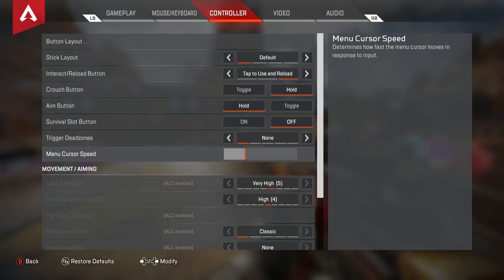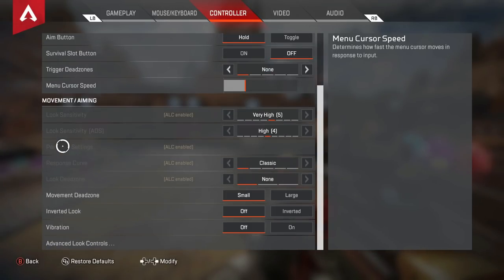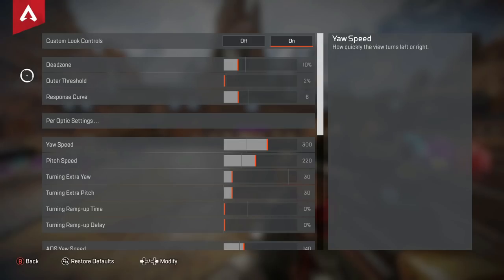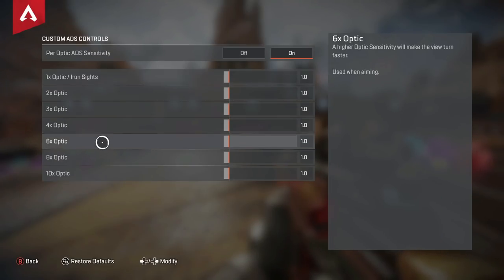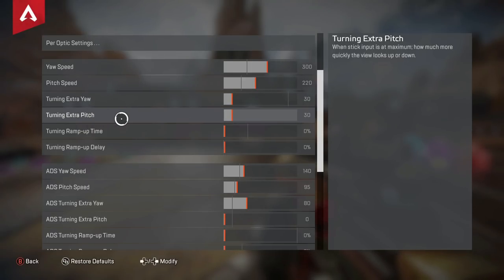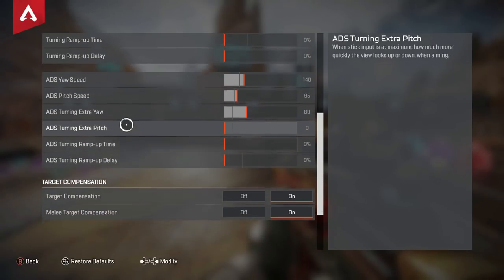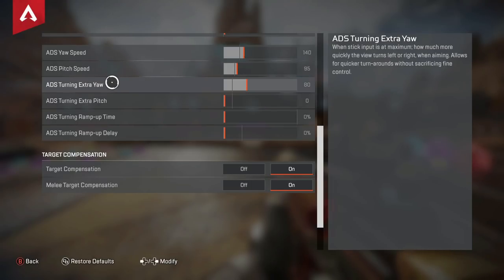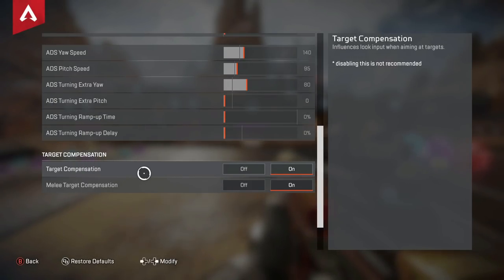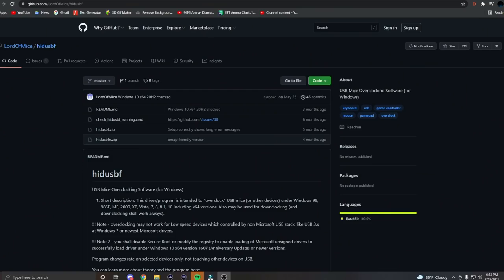Crouch is set to hold, aim is on hold, survival slot button is off so I can spin my heirloom. Trigger dead zones are set to none. Menu cursor speed is set to 9 so I can get into boxes and armor swap as fast as possible. For Advanced Look Controls: dead zone at 10, outer threshold at 2, response curve at 6, per-optic settings all at 1. Yaw speed 300, pitch speed 220, turning extra yaw 30, turning extra pitch 30, zero percent ramp up time and ramp up delay. ADS yaw speed 140, ADS pitch speed 95, ADS turning extra yaw 80, with zero for extra pitch, ramp up time, and ramp up delay. Target compensation on, melee target compensation on.